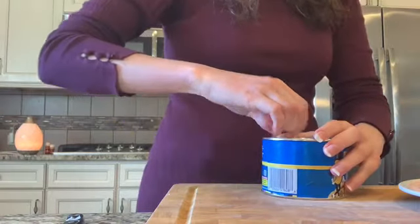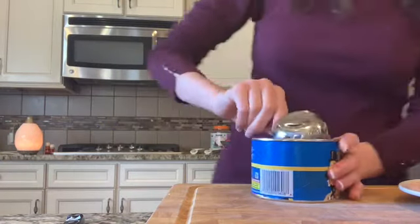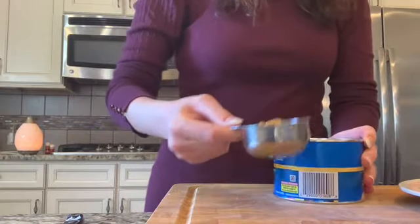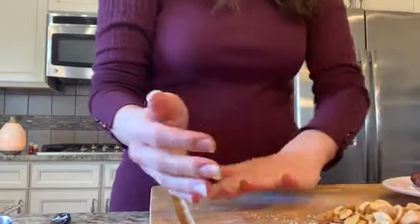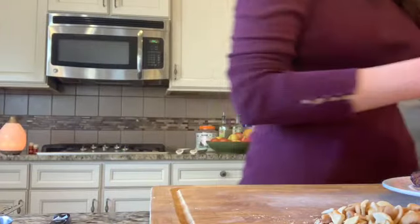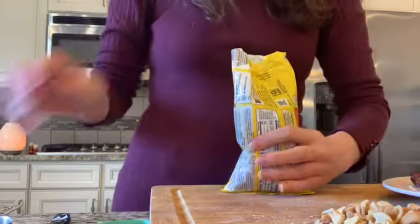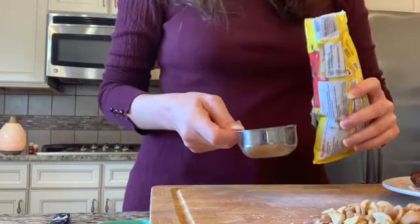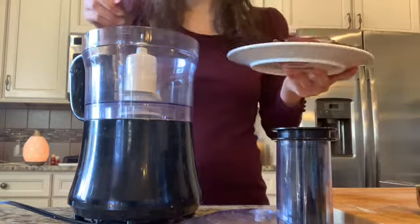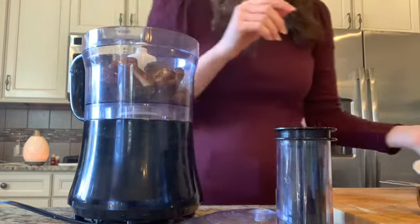Next are the cashews. I used about a quarter of a cup — I actually couldn't find my quarter-cup measure the day I made this, so I used a third of a cup and eyeballed it. If you use a little bit more or less, it's no big deal. This recipe is very customizable to what you have on hand. Next are the chocolate chips, also about a quarter of a cup. Once you have everything measured out, you're good to go.